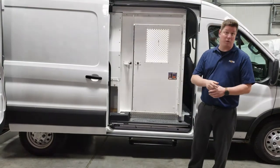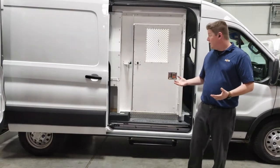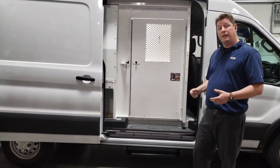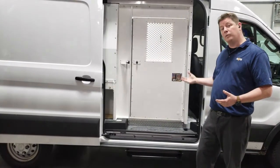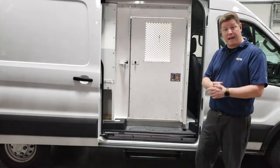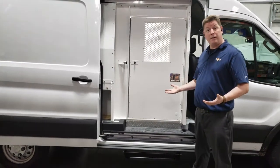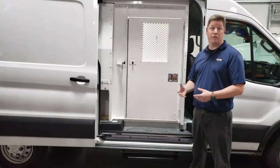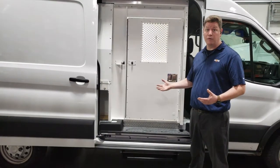Some of the key features on these prisoner transport inserts — most importantly, these are made of a lightweight, durable aluminum. The advantage of using aluminum is that it will not rust. You can also unbolt these kits and transfer them to another van, whether you're retiring the van or it's involved in an accident. They can always be transferred over, which means you're getting the most for your money.